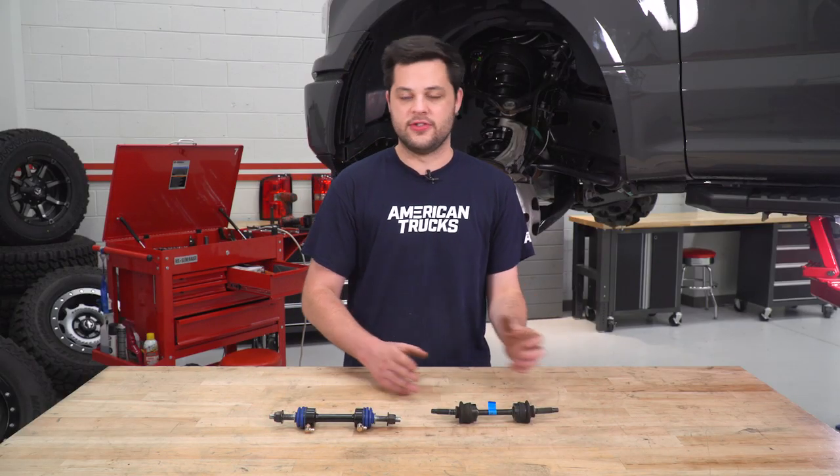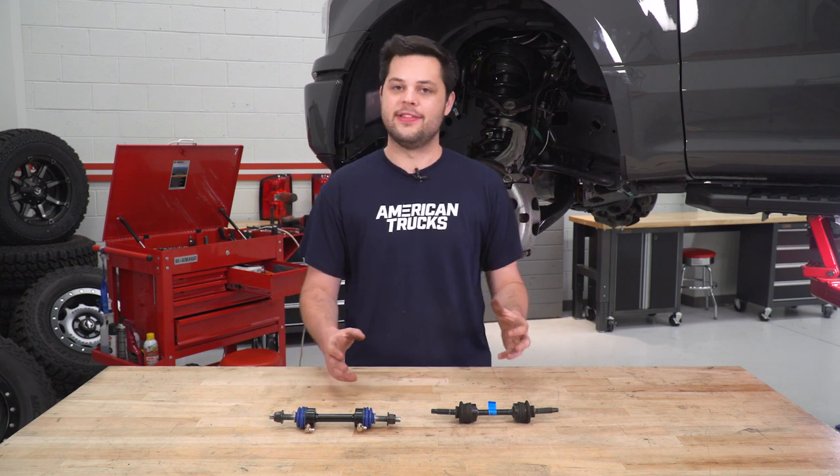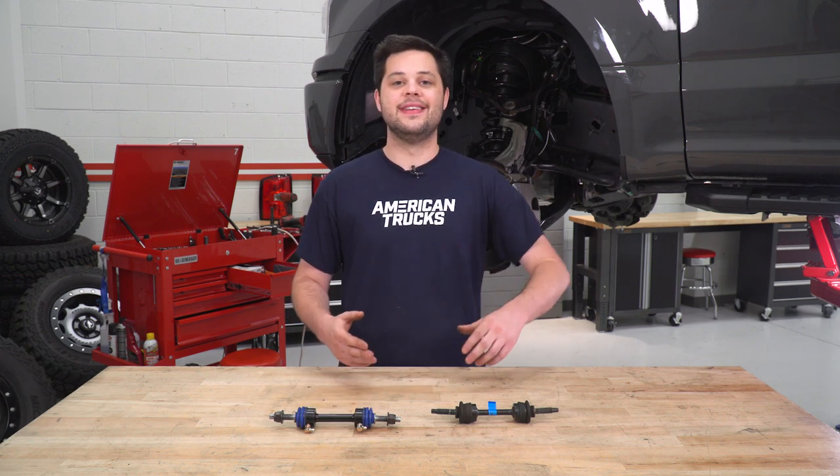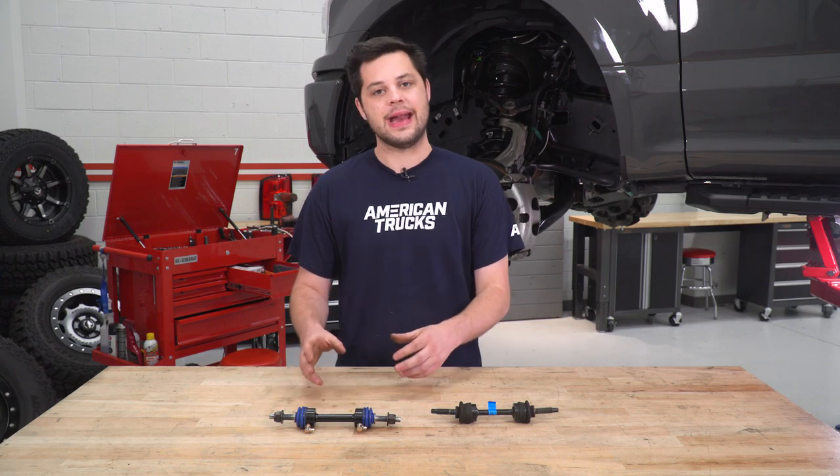Other than those differences, these are gonna be really, really similar. The ends of the studs on the ball joint are going up from eight millimeters to nine millimeters, so if you need to hold that still, you will need a nine-millimeter socket. And the boots on our new OPR are blue. Before we drop in our new OPR, one more thing I did wanna mention is this does not feel lubricated out of the box, so you wanna make sure you grease this thing up good before you drop it in your truck.